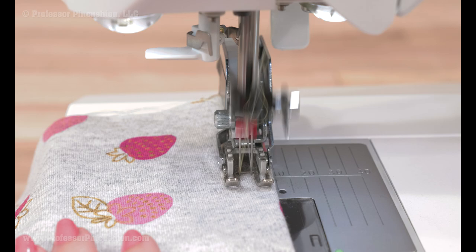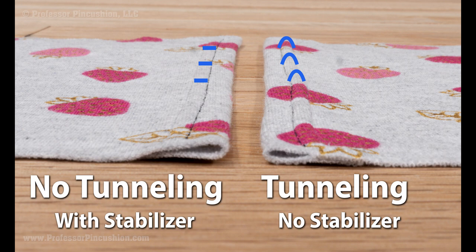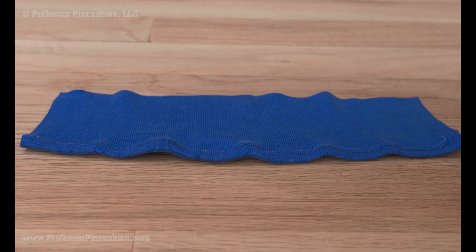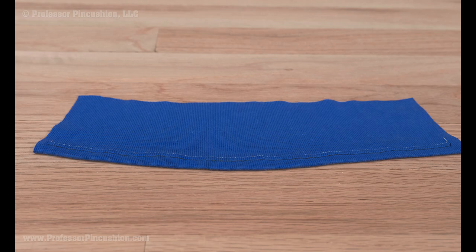Hem with your preferred stitch. If you want a tutorial specific to using the double needle, check out our video on it. Using a stabilizer should lead to less tunneling, especially in lightweight knits. If you have wavy hems, put your iron on a setting that produces steam. Hover the iron about 1 inch away from your hem and apply steam. This should relax the fabric back into shape and it should lie flatter.